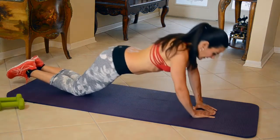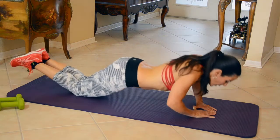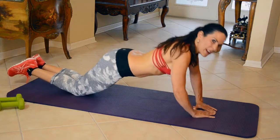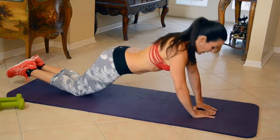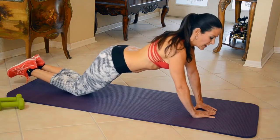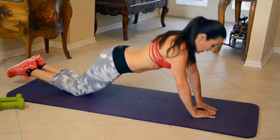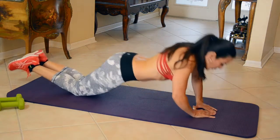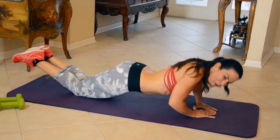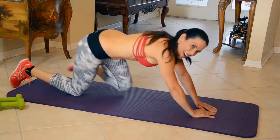Six, seven — and if this is even too hard for you, you can put your hands up on the wall and do these kind of push-ups to really start strengthening your triceps. Ten, eleven, twelve. Awesome. Thirteen, fourteen — I'm feeling it, baby. Fifteen. Excellent.